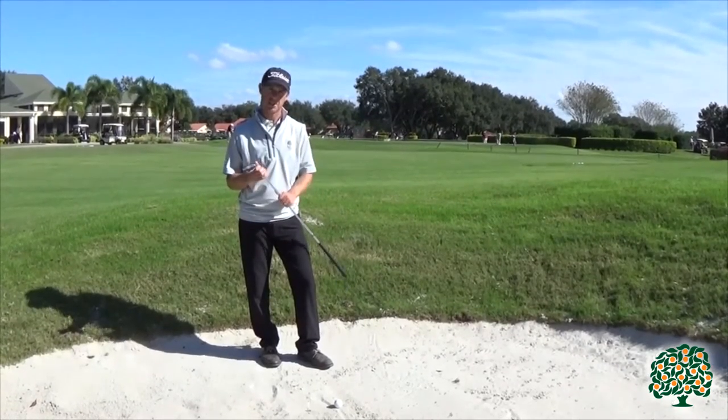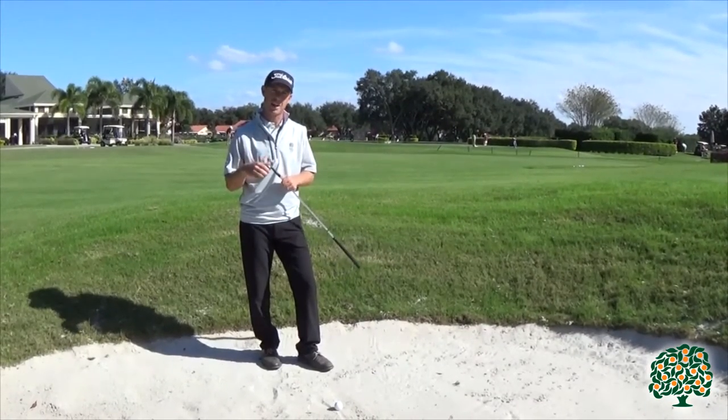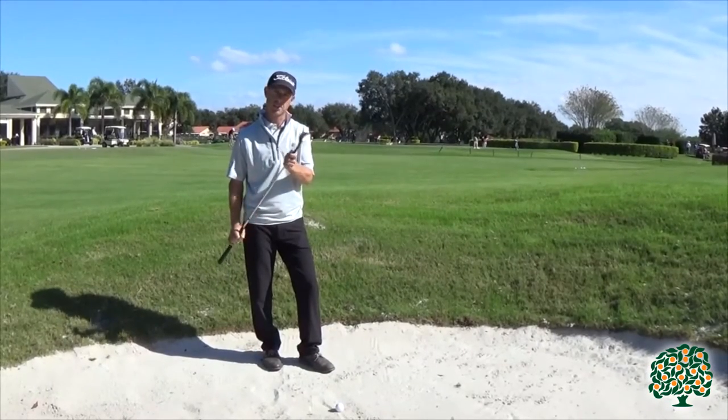The club I've selected is a 60-degree lob wedge. For a shot under about 20 yards, I would suggest using your highest lofted club, so I've selected my 60-degree.